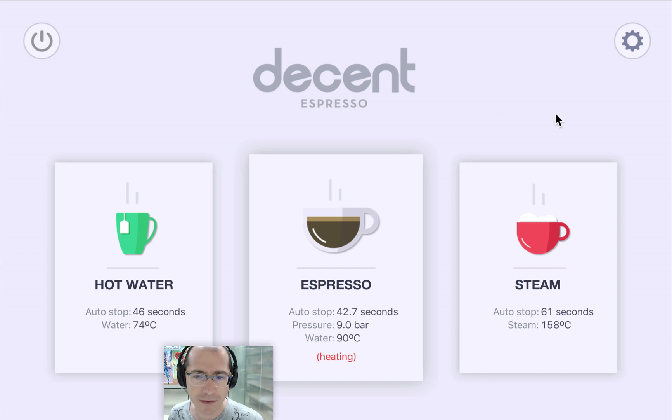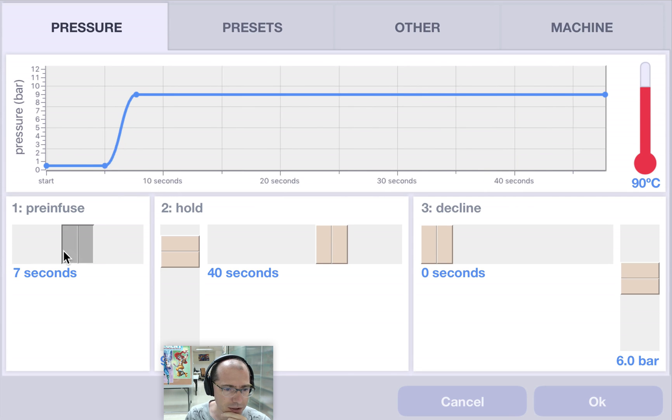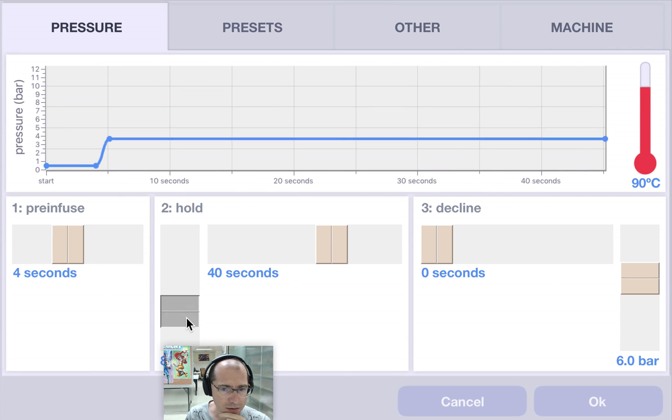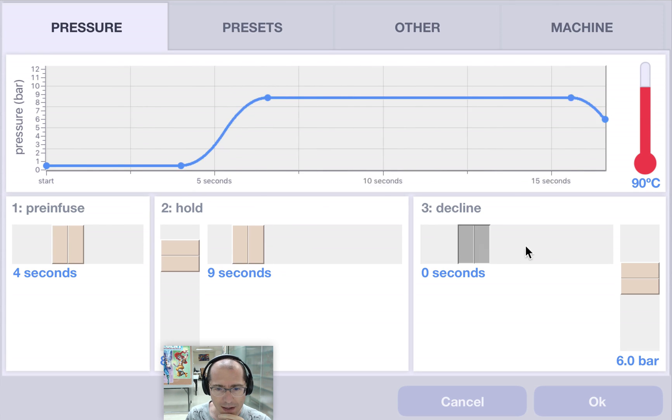That's a pretty straightforward interface, but the real power is here under settings. This allows you, for example, to set the pre-infusion. You can change the hold pressure, and if you want, you can do pressure profiling, like so.